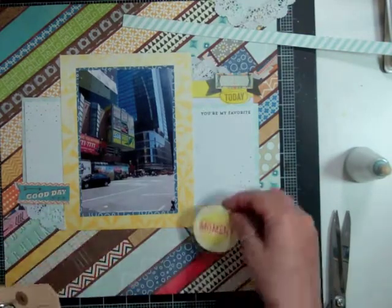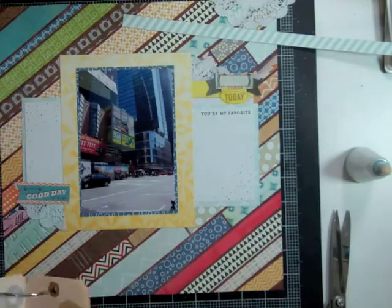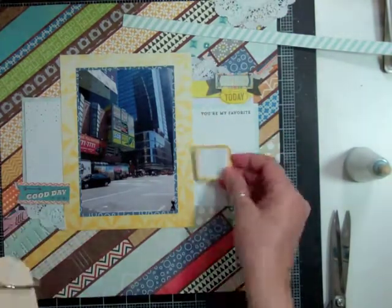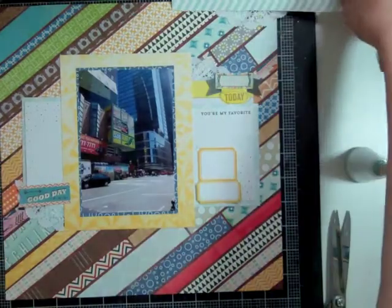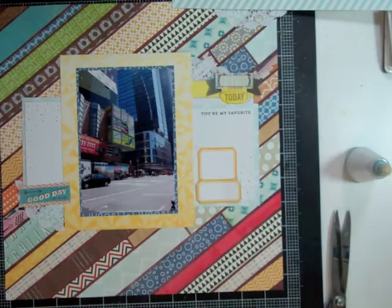I matted my photo with the blue bubble paper that came in this month's kit and then matted it in the bigger yellow, making a nice big border around it. I took one of the Amy Tangerine die cuts from the paper pad — it said 'today' — and just cut that part out. Then I took the chevron paper from the kit, cut it in half, and put it on either side of the yellow. There was also a printable die cut that says 'you're my favorite' and I cut it in half, putting one piece on each side.